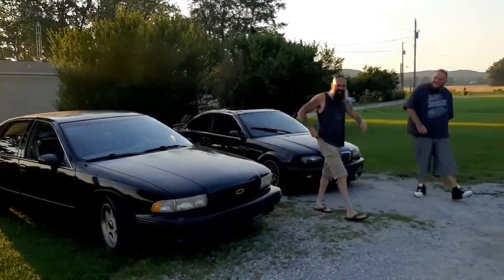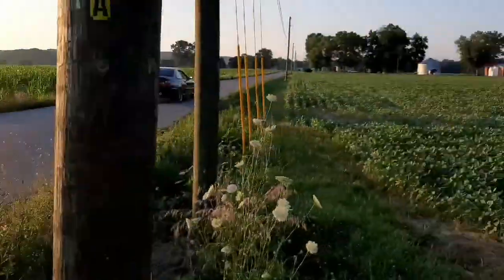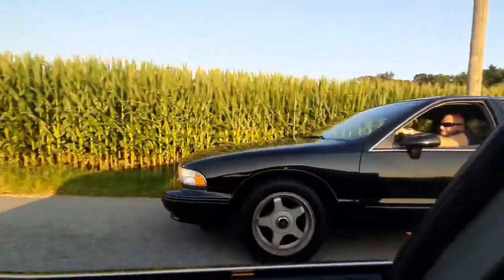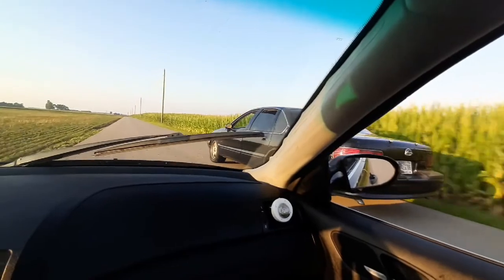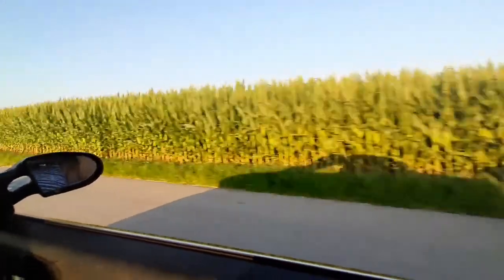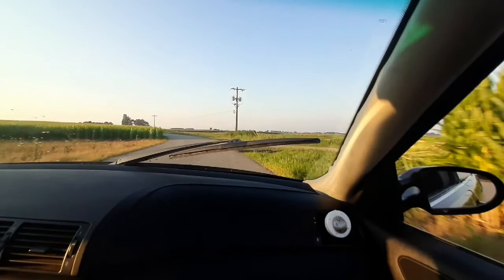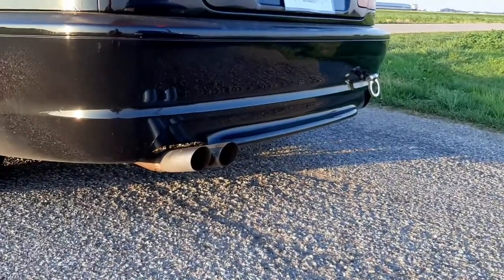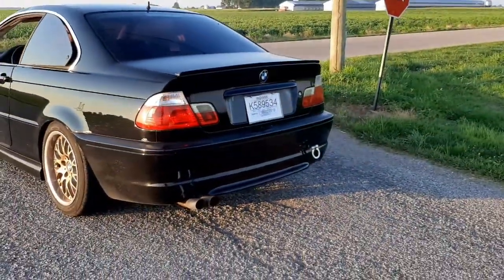Oh, that wire again — don't touch that. Oh... I don't know.